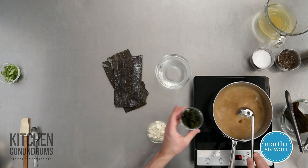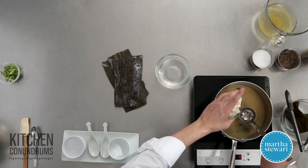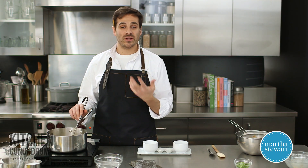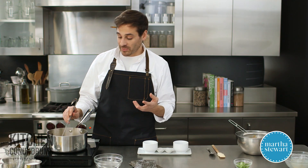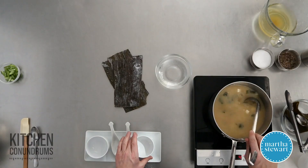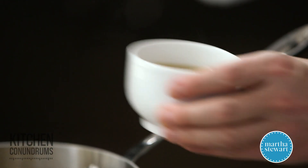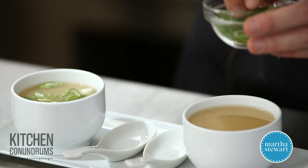My dashi broth is just coming up to a simmer. I'm going to add in the miso. The reason you take out a bit of the dashi broth and mix it with the miso first is because miso will clump up, so you really need to dissolve it. I'm going to add in the wakame, and last but not least, I'm going to add the silken tofu. You don't want to boil this — you don't want to boil the miso because it's so nutrient-rich and flavorful, and the silken tofu is so soft that bringing it to a boil might break it apart. That was six ounces of silken tofu. I'm just going to pour these into small cups.